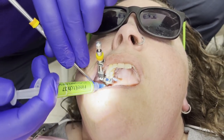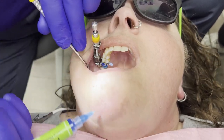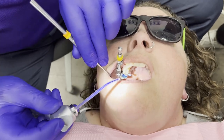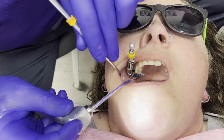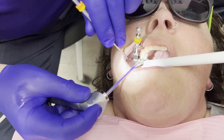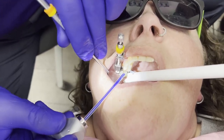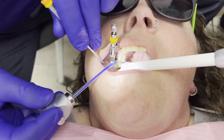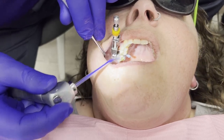We'll place that in there. Our handoff to the assistant is with her pinky. We'll wait 10 seconds, then the assistant is going to suction off the bolus of the etch. Then the doctor comes in and rinses for 10 seconds — a lot of your post-op sensitivity happens if you don't do this well.